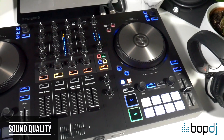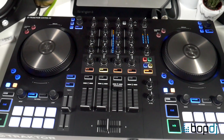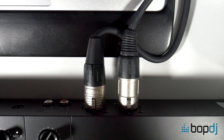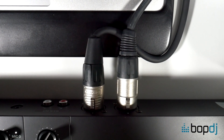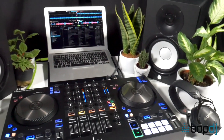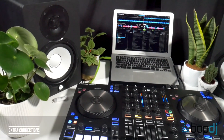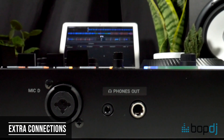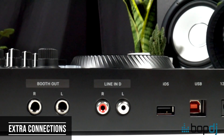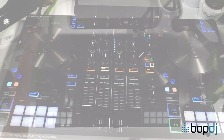Thirdly, you get the same impressive sound quality with the inbuilt 24-bit sound card, but the addition of XLR main outputs ensures a balanced, clean signal — confirming the S3's status alongside other professional-grade and industry-standard controllers. It definitely would not sound out of place in a large nightclub. Add to this an XLR mic input, an RCA aux input, a booth output, and a large jack headphones output, and you can see the huge improvement from the S2.